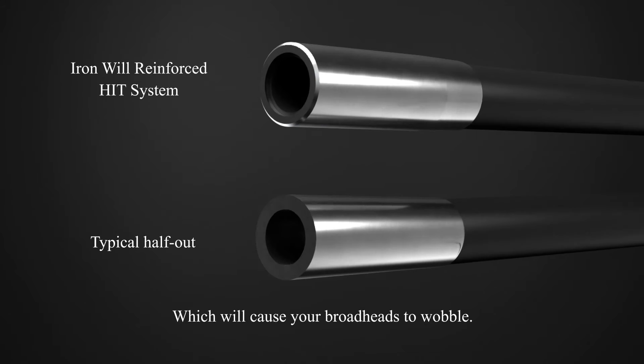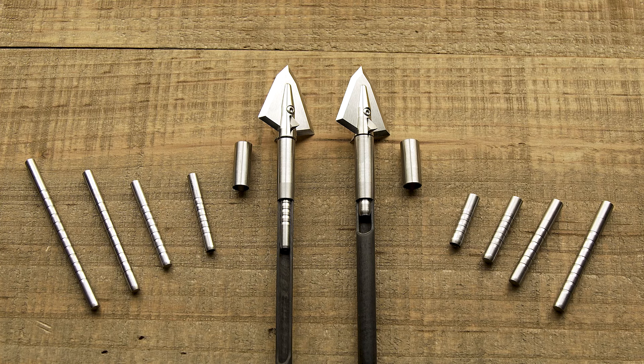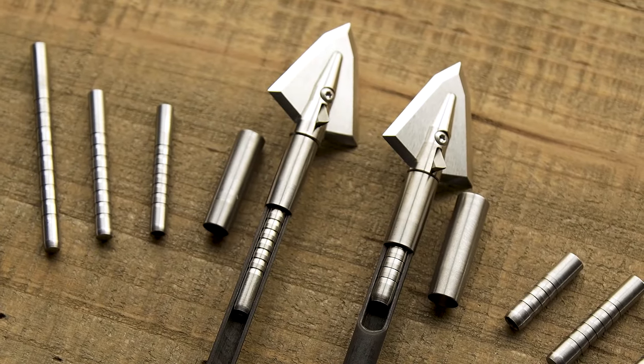We make this system for 5 millimeter .204 diameter arrows with standard head inserts and standard thread broadheads, but also for 4 millimeter .165/.166 ID arrows in our deep six system with deep six head inserts.